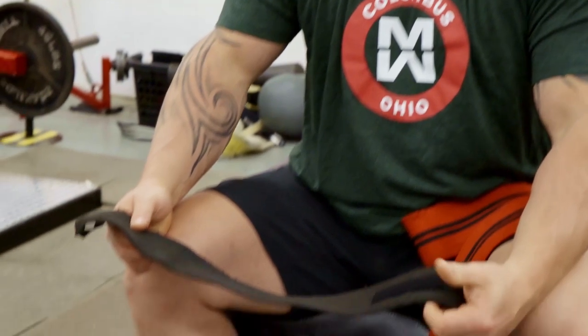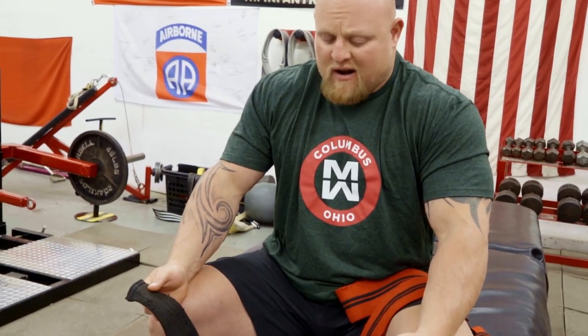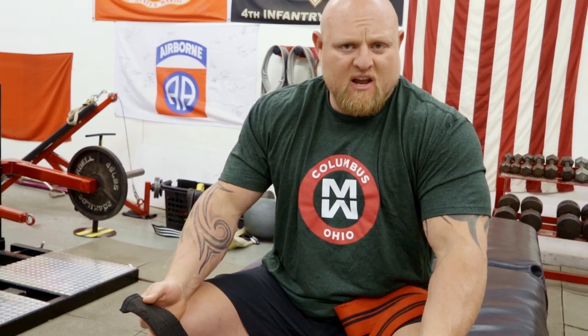Now the first thing we're going to talk about is wrist wraps. I like to use the longer ones — depending on federation, you might not be able to use ones this long, but the same rules apply.